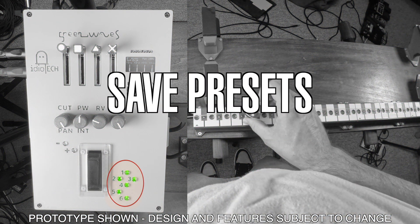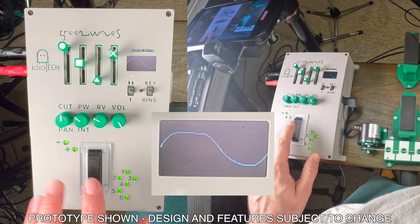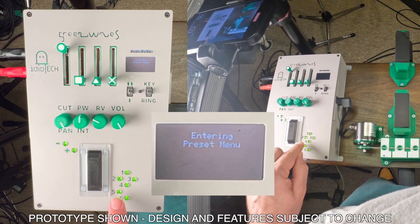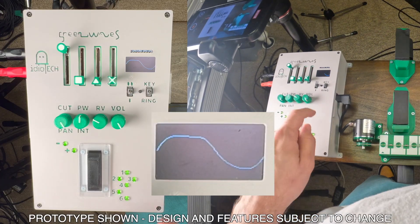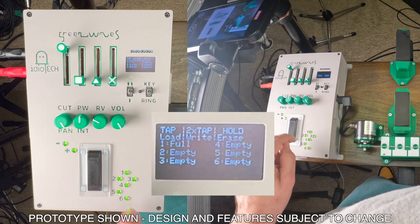Any wave that you've designed or harmony scheme that you've set up can be saved for later recall as a preset. There are six preset slots available. To access them, press and hold Transpose 1 without pressing the Touche for a few seconds. The screen will show the six available slots and whether each is full or empty. To write to a slot, tap that corresponding Transpose button twice. To load an existing preset, tap it once. To clear a preset slot, press and hold the corresponding button for a few seconds. To exit the menu without saving any changes, tap the Touche.